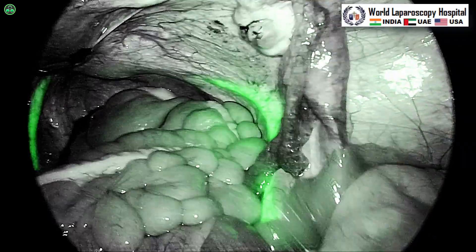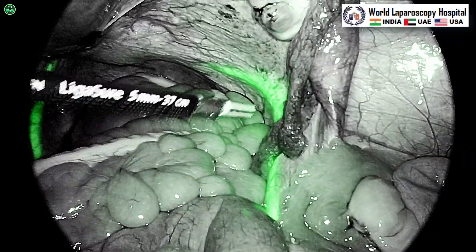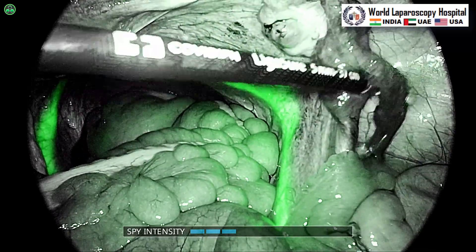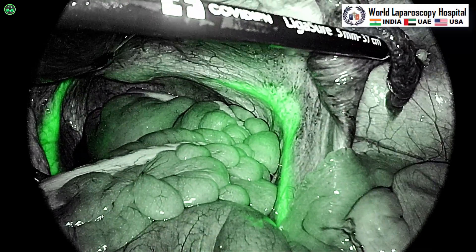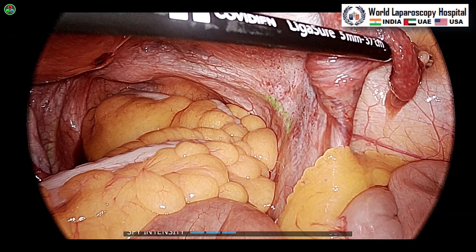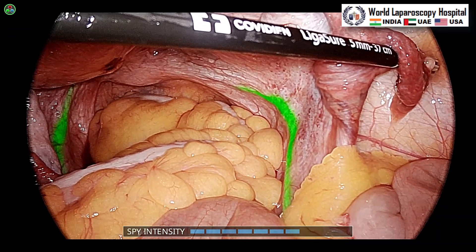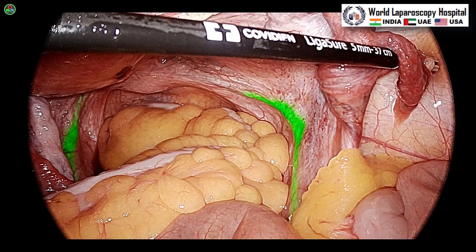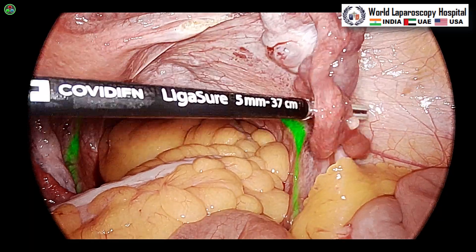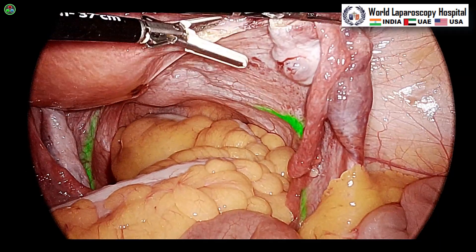The 1788 camera has a lot of advancement in fluorescent angiography, useful in cases of cholecystectomy and hysterectomy. This is the overlay mode — in overlay mode, the green color is shown together with the normal image and you can increase the contrast of the green color, which we have applied to the ureter via ICG.